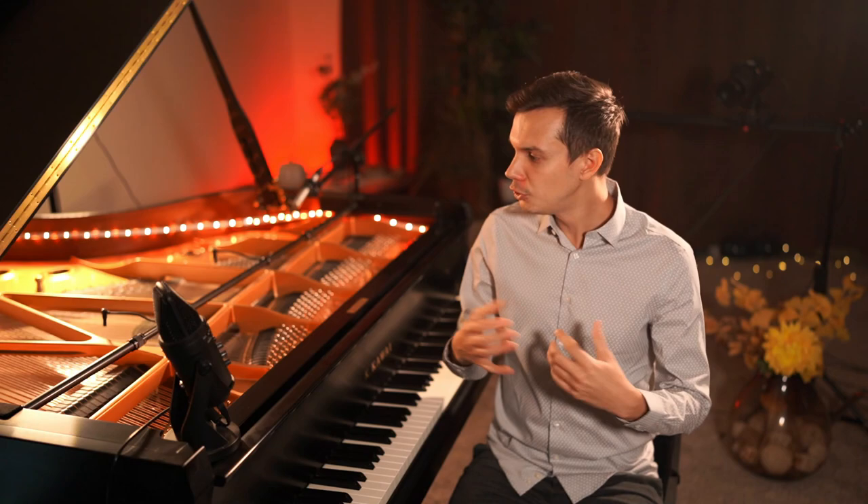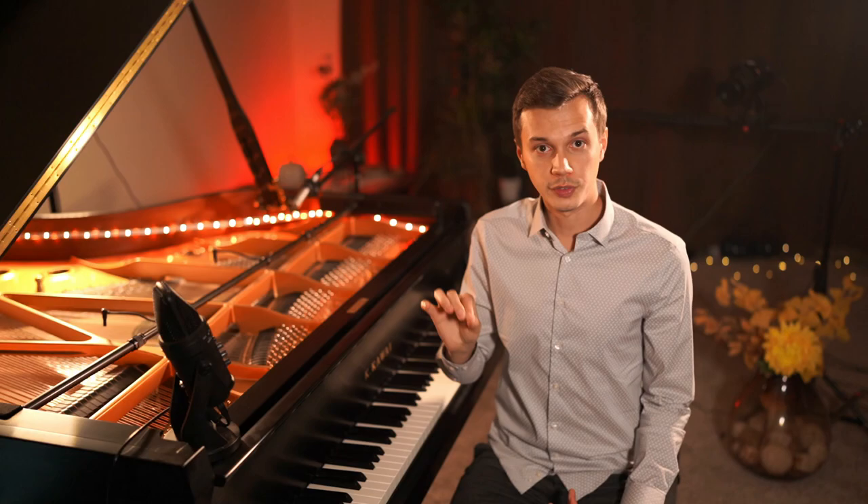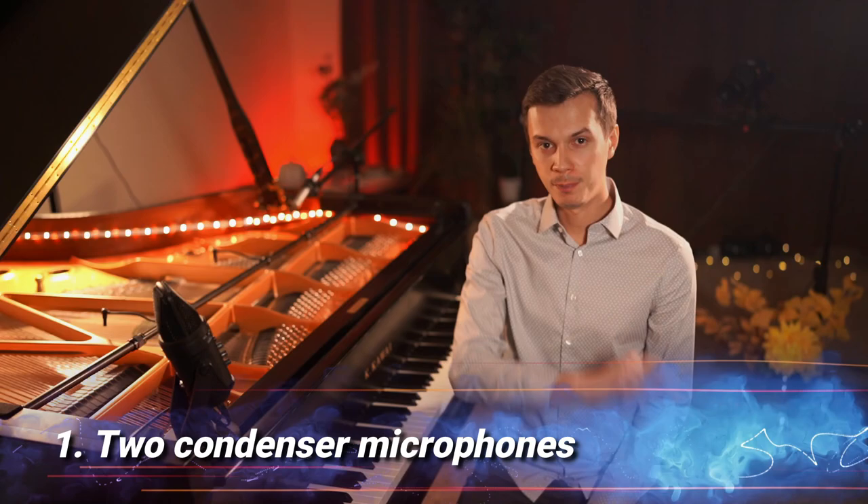The sound is clear and transparent, it has a certain richness to it, and you can also easily distinguish between the notes in the lower register and the ones in the higher register. You also get a true depiction of the piano's natural overtones. So let's start with tip number one.